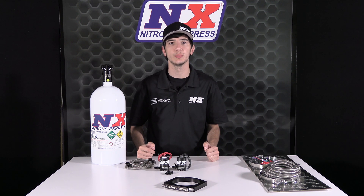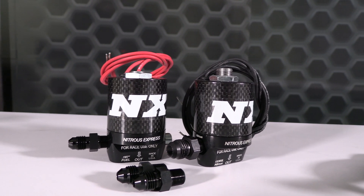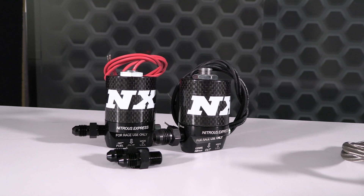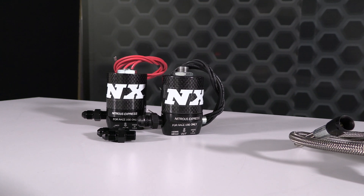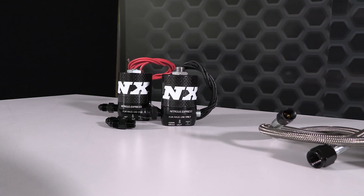NX Lightning solenoids feature CNC aluminum bodies topped with carbon fiber cans for the ultimate in weight savings. The solenoid bases offer an improved flow path that eliminates sharp turns and expansion areas in the nitrous flow path, keeping the nitrous in dense liquid form, making more power while utilizing less nitrous.